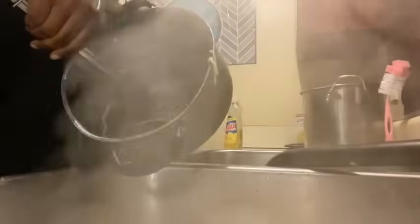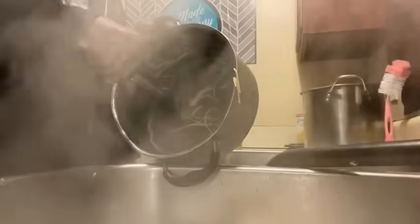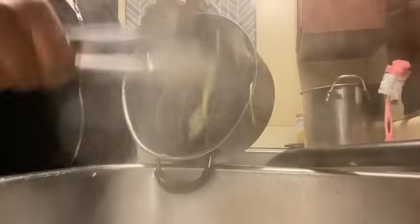Oh, it ain't stick this time! Normally when I do my noodles they be sticking to the pot — look, it didn't stick this time! It just didn't all come out at once.